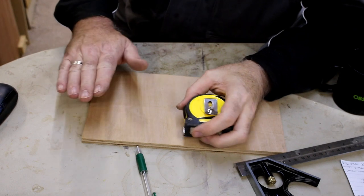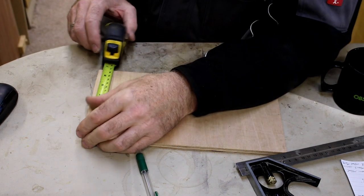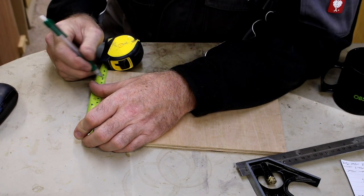For the top of the jig I'm just going to use some 12 millimeter ply, and I'm going to cut a piece at 120 millimeters by 50 millimeters.